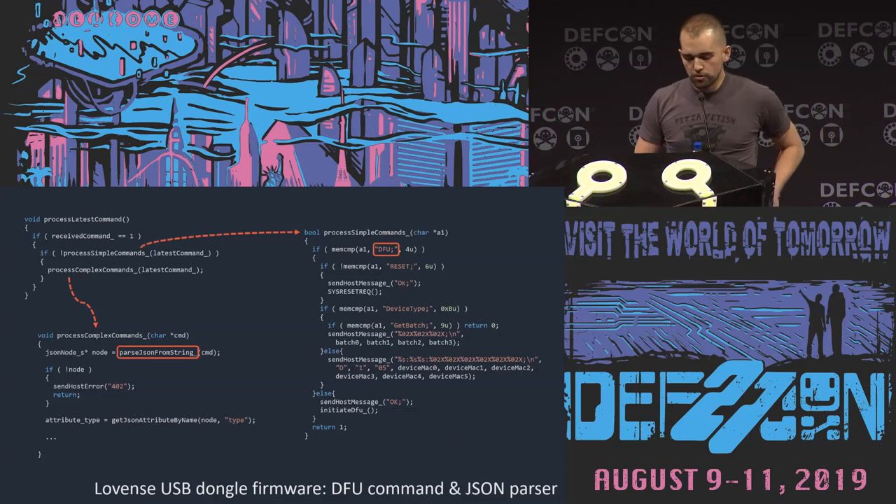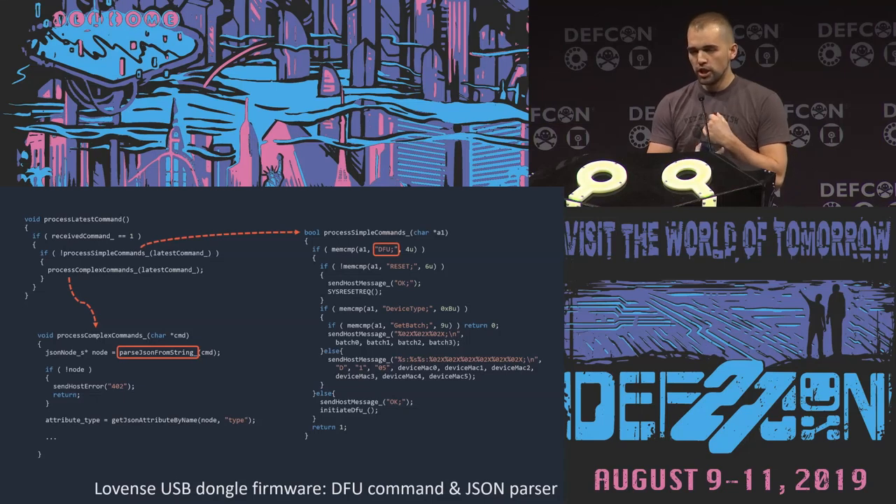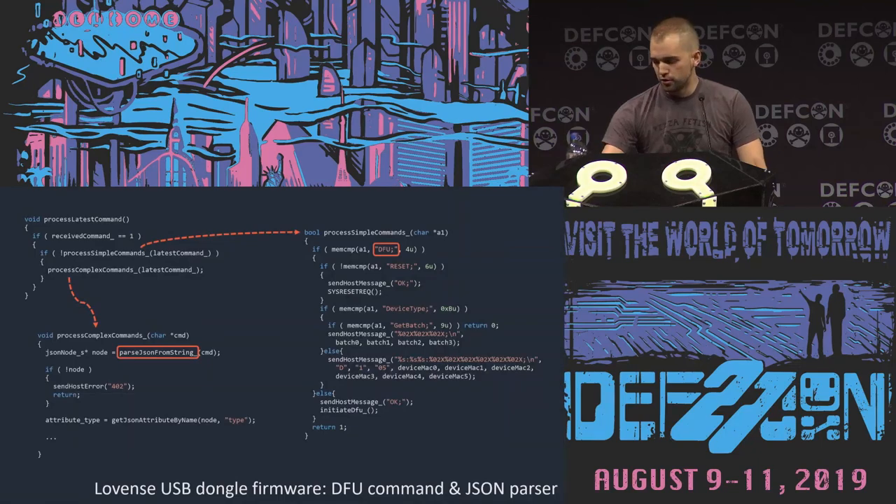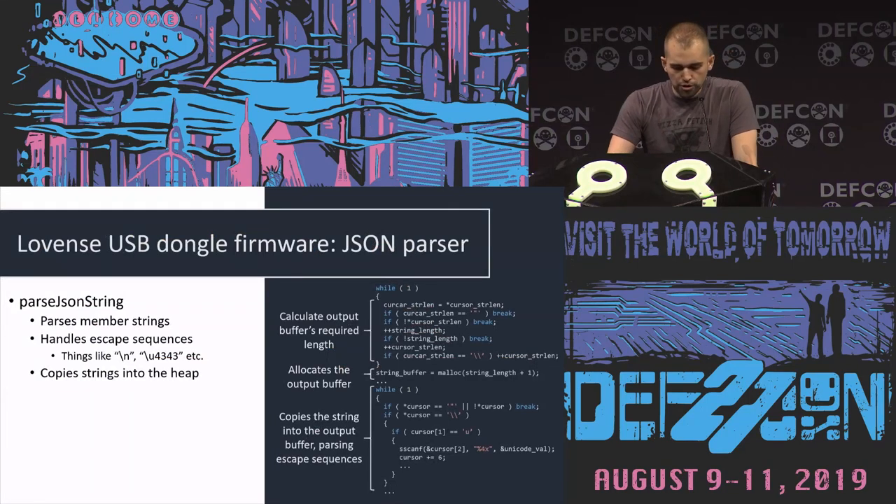One interesting thing in the process_simple_commands function is that it does have a command for DFU — the device firmware update. So as expected, we have the ability to send commands to get it into firmware update mode. But looking into the JSON parser, of course we end up finding a bug.